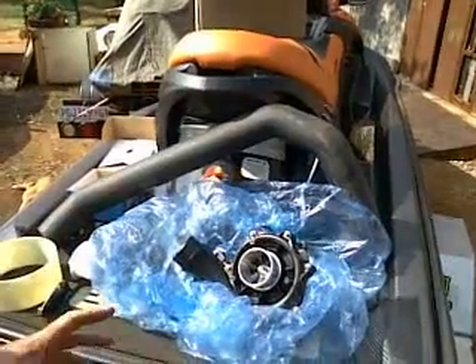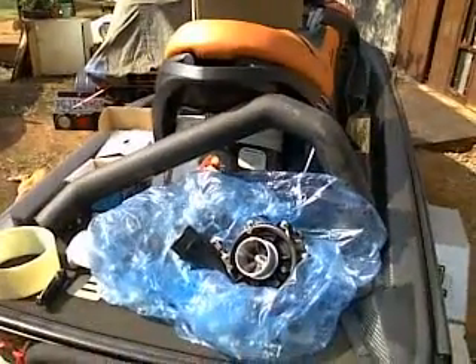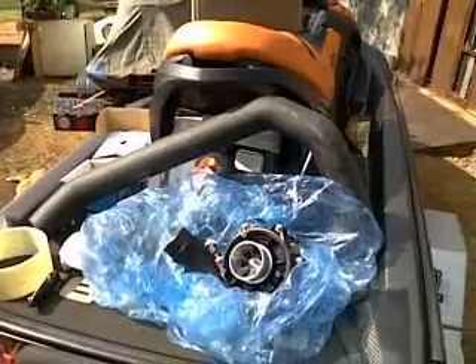Not too much worried about the motor — it's a blacktop motor, it's an 05 model though. But this will give the RXP some spunk.